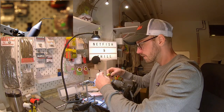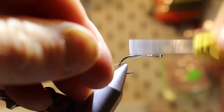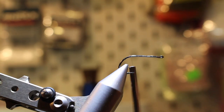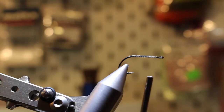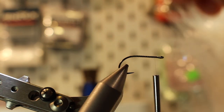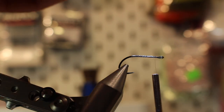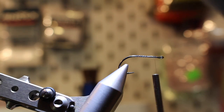Let's put a new hook in the vise. I'll start by touching the thread to the hook shank. The thread I'm using is a uni-thread mono thread. I really like it because it gets really transparent when coating with UV resin. The first material we're going to tie in is some bucktail — and I'm not kidding you, this is a really sparse fly. This is a bunch before I take out all the short fibers.